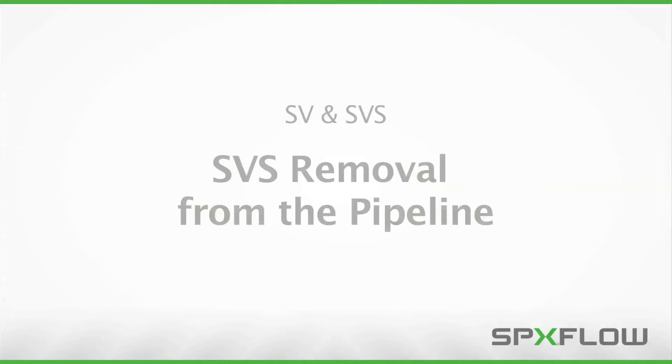The removal of the SVS 1F valve will be shown next. This is slightly different than the removal of the SV series with sanitary connections.